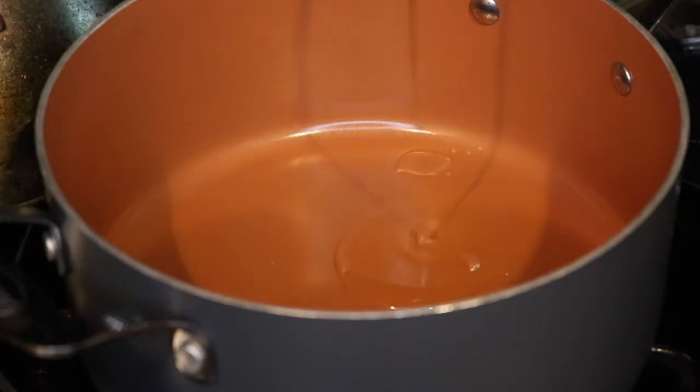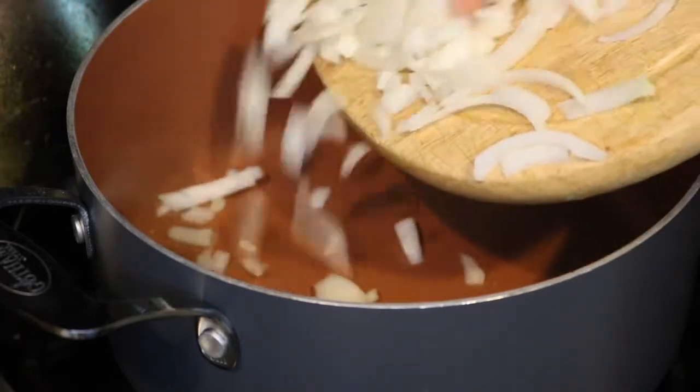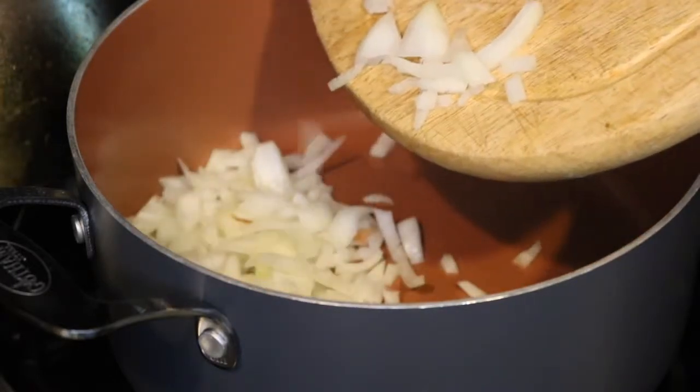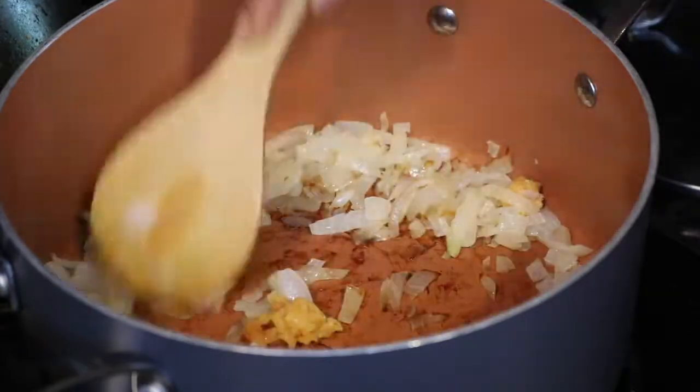I'm adding two tablespoons of avocado oil to a pot. Now I'm adding one large yellow onion. I'm now adding one teaspoon of crushed garlic. We're going to let this cook for about a minute.